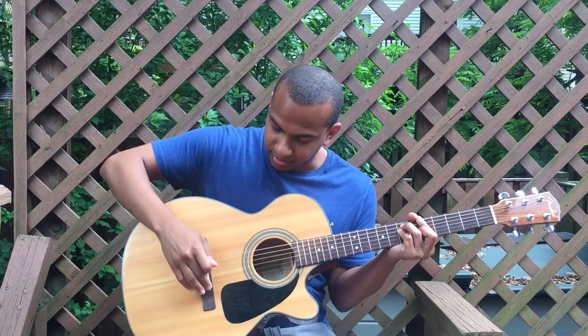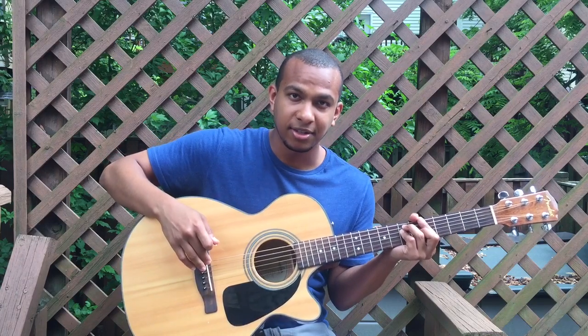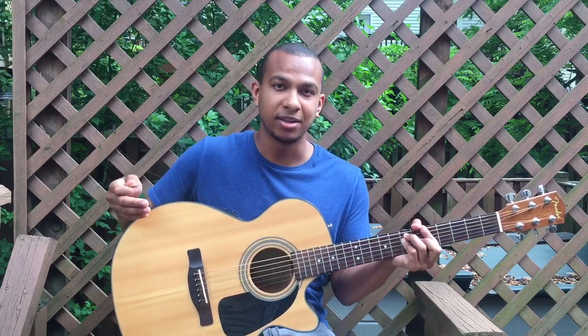This here is the bridge, and this white part here is the saddle, which holds the strings in place as well. If you have any questions, let me know in the comments.